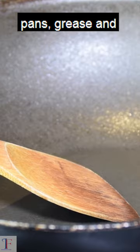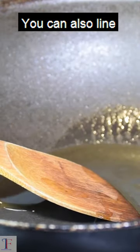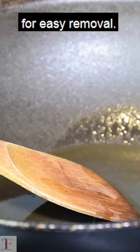2. Prep your pans. Grease and flour your cake pans to ensure your cake doesn't stick. You can also line your pans with parchment paper for easy removal.